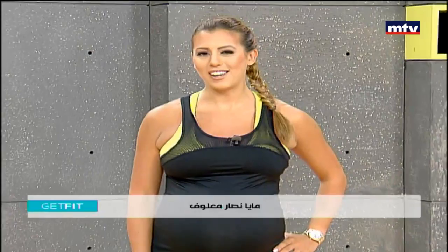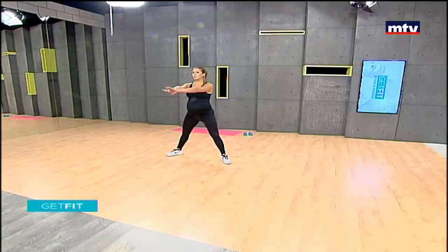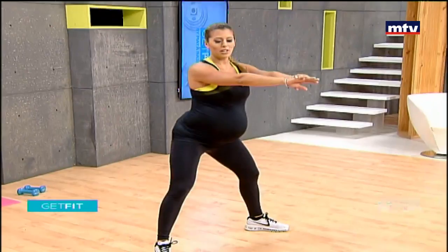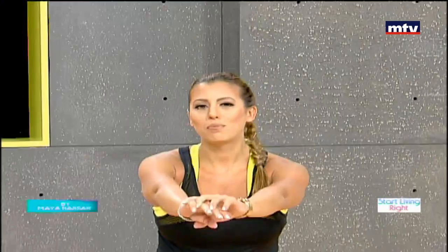Let's begin with our first exercise. Take a wide step, point your toes out, hands in front, and let's do some regular sumo squats. We're working our inner and outer thigh muscles. Sit back as if you were sitting on a chair, keeping your knees behind your toes. Use a slow and controlled movement — today it's all about the lower body.